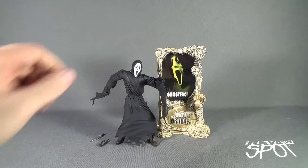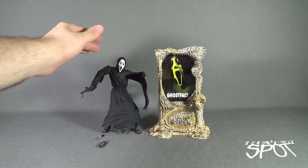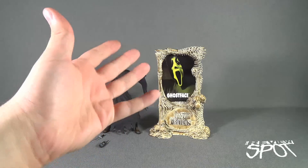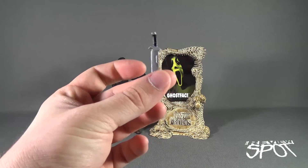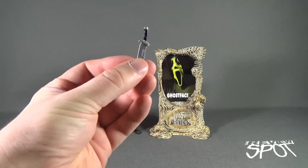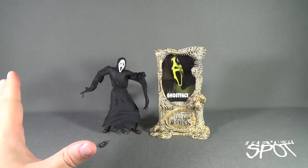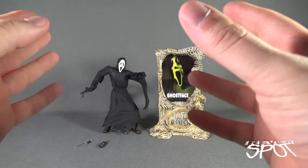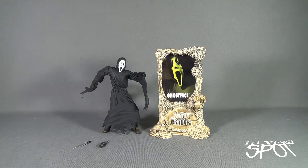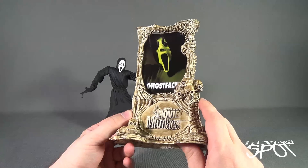Just before we have a look at Ghost Face, I've got to be honest about something. This is actually the one that we had a look at in the packaging. Between the broken knife we experienced from previous videos of the Ghost Face Killer and the fact I couldn't find the poster, I just ultimately opened up the one we just had a look at. So this actually is the brand new version of Ghost Face. Let's have a look at the display stand that comes included with Ghost Face, and then we'll have a look at the figure itself.